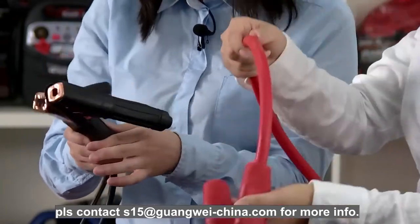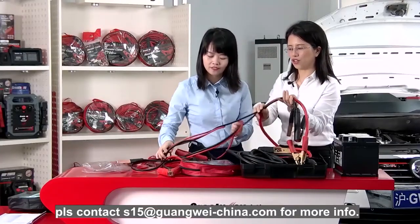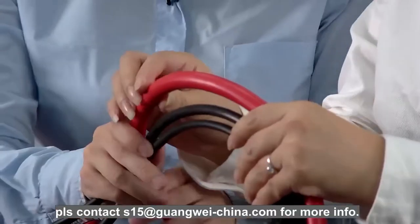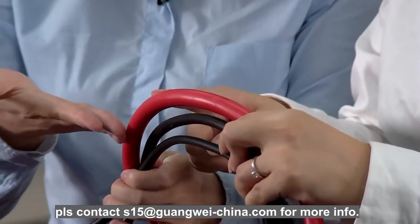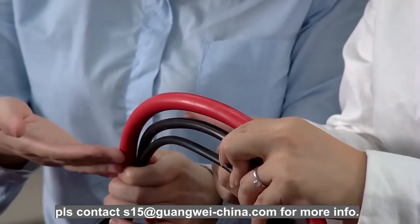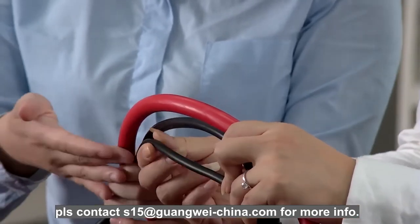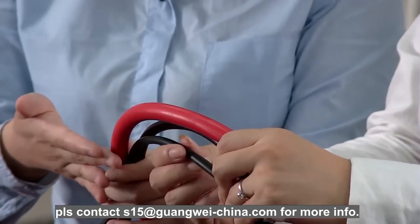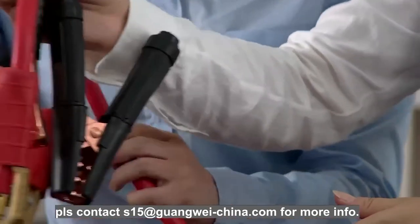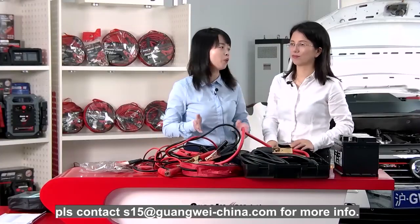Let's compare the three cables here. The red one is the professional one — 900 ampere boost cable. In the middle is the 400 ampere boost cable. And the bottom one is the 200 ampere. So the cable sizes are very different. We have many products for your vehicles.